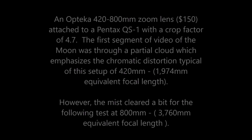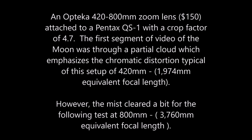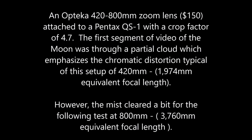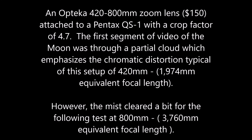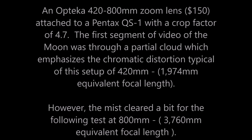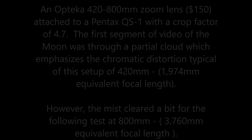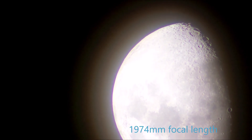We have an Optica 420–800mm zoom lens attached to a Pentax QS-1. It's a video of the moon, taken through partial cloud especially in the first part, with the 420mm zoom equivalent to 1974mm in 35mm terms.